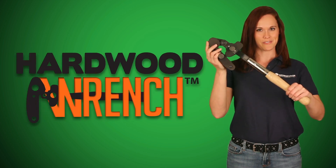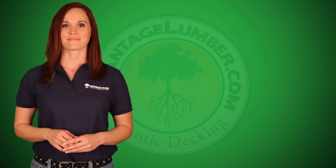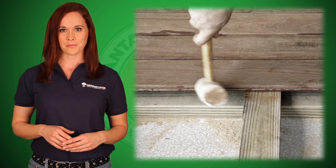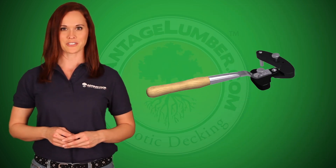Hi, my name is Becky with AdvantageLumber.com, and this is the Hardwood Wrench. Made in the USA, the Hardwood Wrench is the ultimate deck board straightening tool. Have you ever had trouble straightening deck boards and wished you had a tool that made it easier? The Hardwood Wrench is exactly what you need.